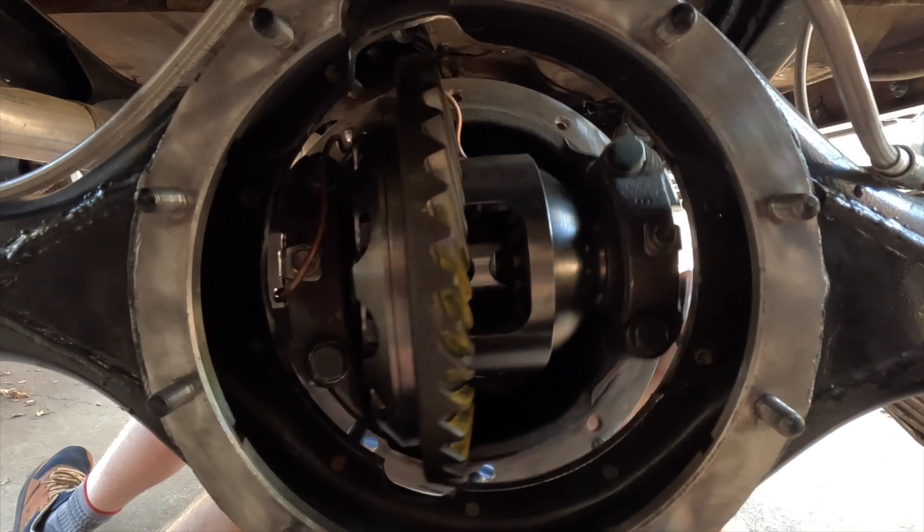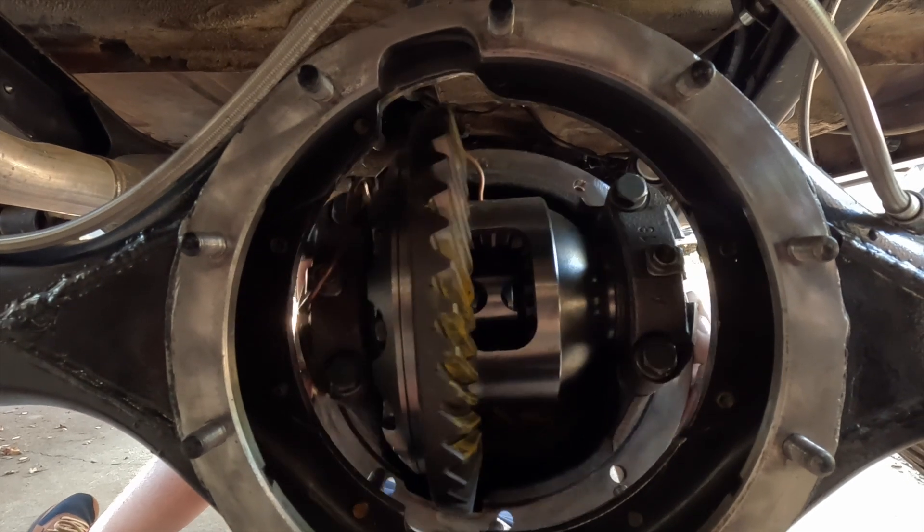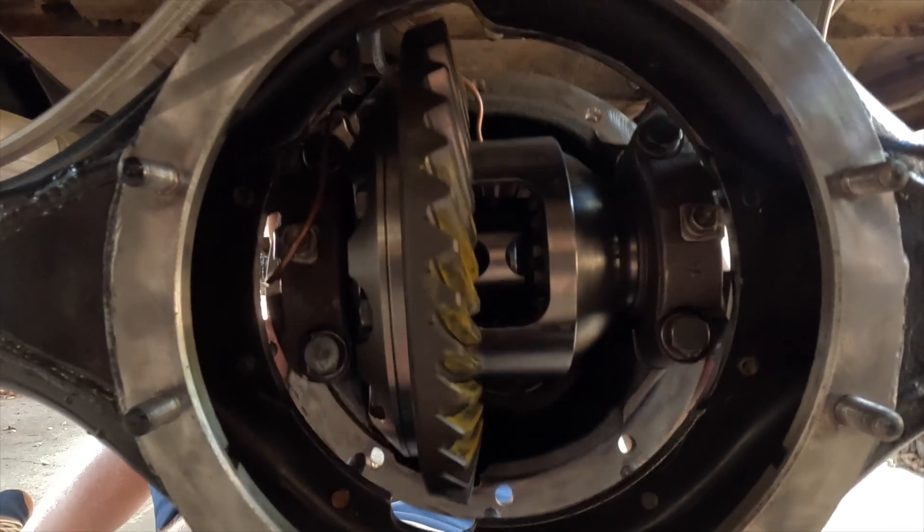Lift the butt in a little bit more. There you go — got some things lined up.